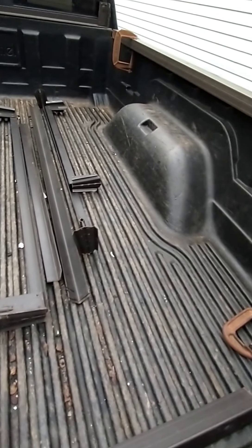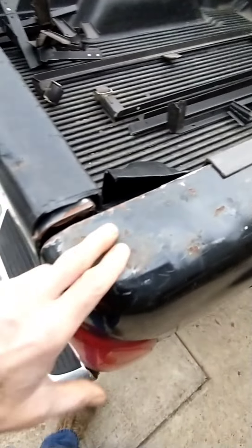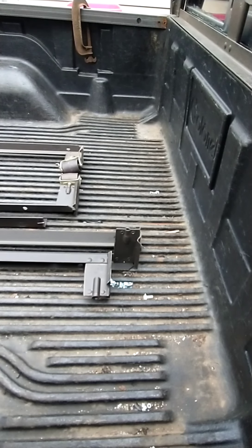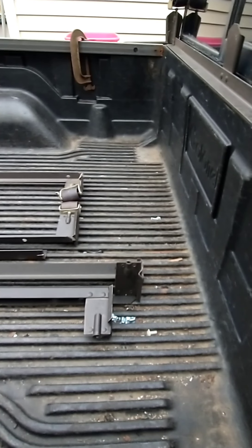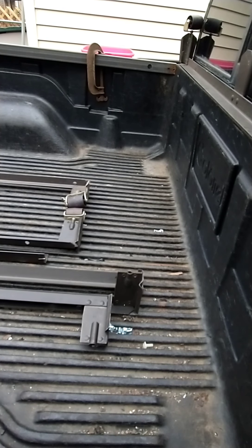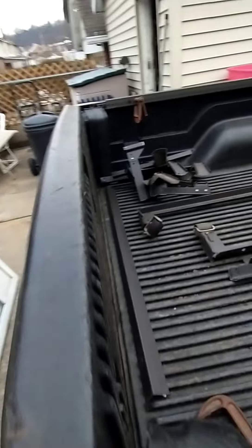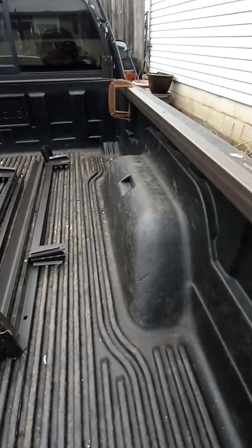I've got a Dakota with no holes to put stakes in, so I built a system that I can put on and take off as needed. I'll put up a picture of what I deal with when I pick up a bunch of bumper covers from a body shop. What I got are bed rails, and I'm gonna mount them on the sides.